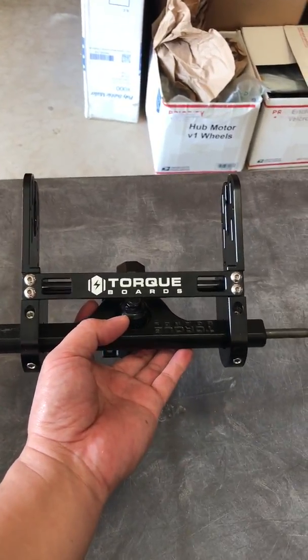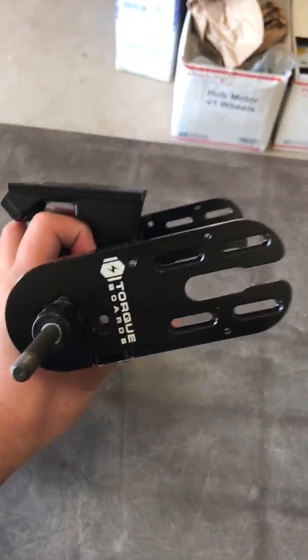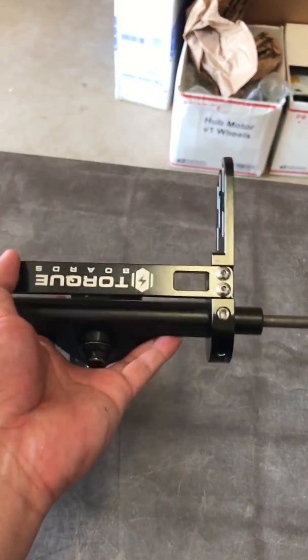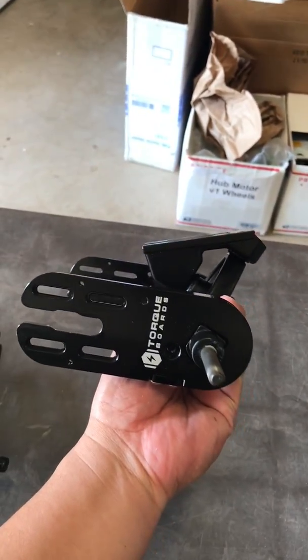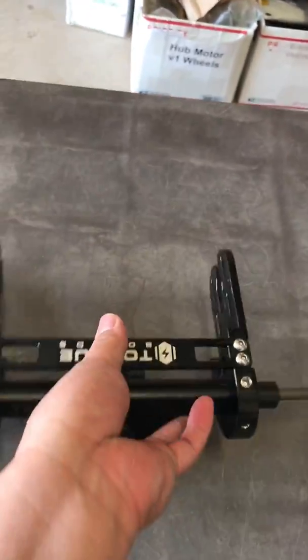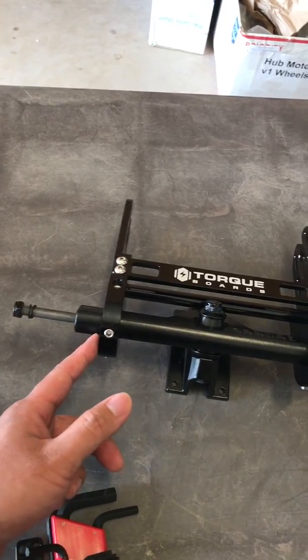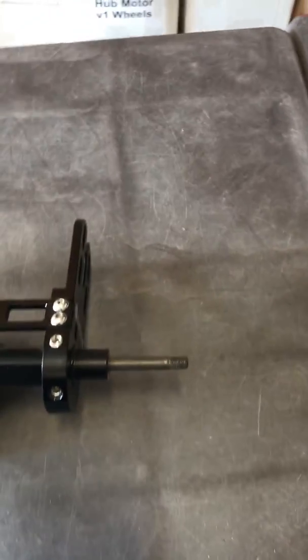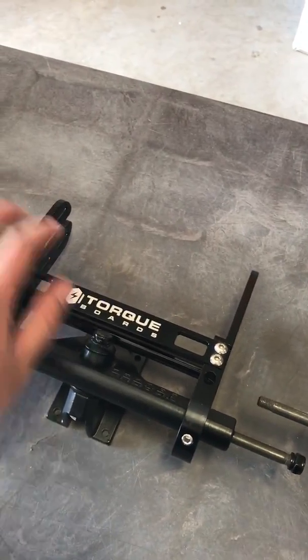It's a lot more durable, a lot more sturdy. And here is a regular inward or regular motor mount. So this is just a lot more durable, a lot more stable. Both these will basically support 15mm wide drive wheel pulleys and also dual 6374 motors.